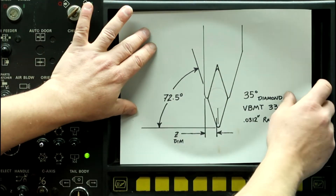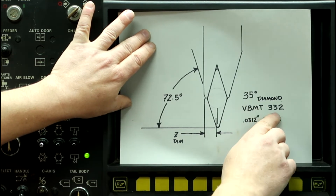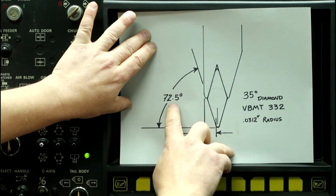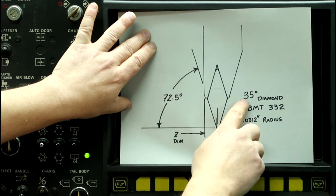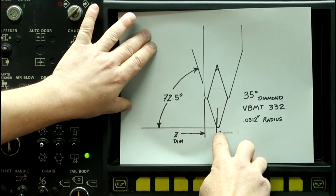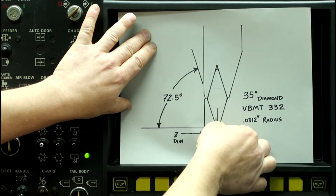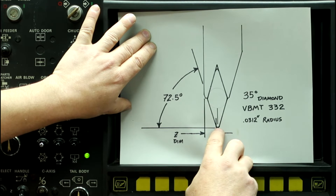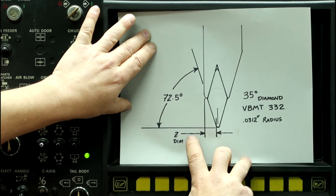Here's the tool that we're going to be probing. This is a 35 degree diamond VBMT 332 with a 31 thousandths radius, a primary angle of 72.5 degrees, and a 35 degree included angle. Because the tool is less than 90 degrees, we need to probe this corner right here, but we can't accurately probe using the tool set. So what we're going to do is probe the side of the holder, probe X, and then use another tool to create some geometry on a dummy part, which we'll then use to set the final Z dimension.